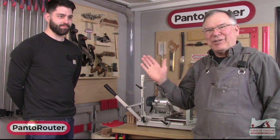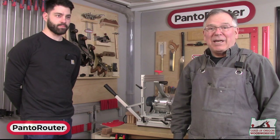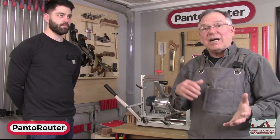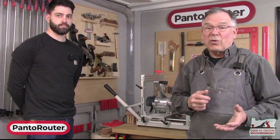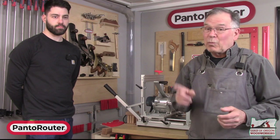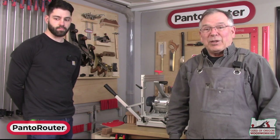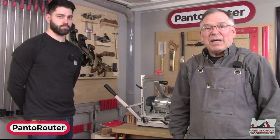Hi, I'm Max Sheldon, and this is John Henry Sousa with me today. We're in the Panta Router shop, and this is for the Guild of Oregon Woodworkers. If you're not in the guild, we encourage you to go have a look — over a thousand members, a wonderful shop including a Panta Router, and lots of classes you can attend live and online.